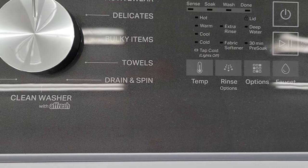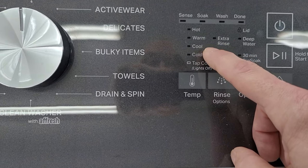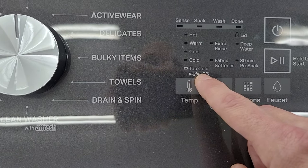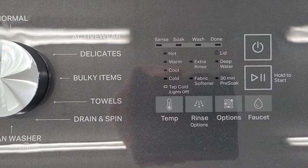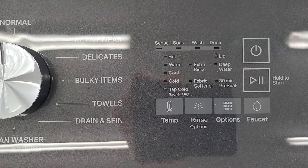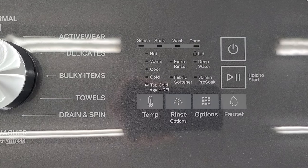You have five wash and rinse temperatures: hot, warm, cool, cold, and tap cold. Tap cold is going to be the temperature of the water coming straight out of your pipe, so if you live in a cold environment it may be a little too cold. Use the cold water setting and it'll add a little warm to get it to the right temperature.